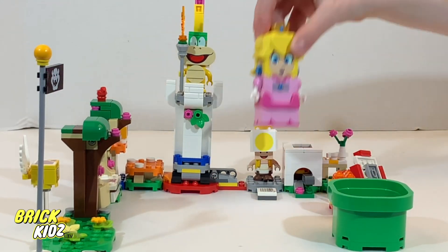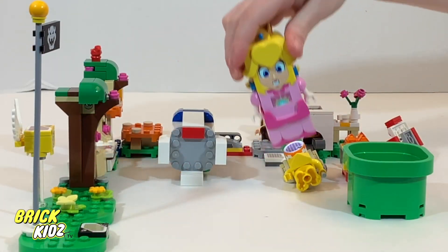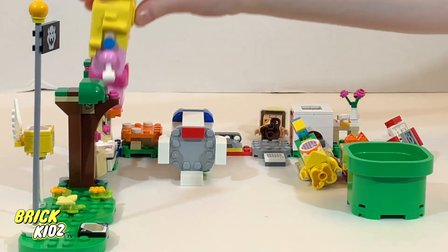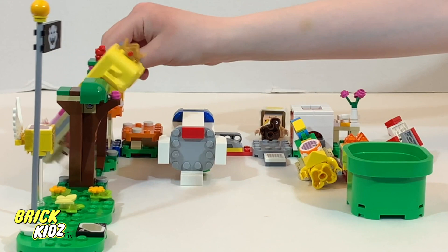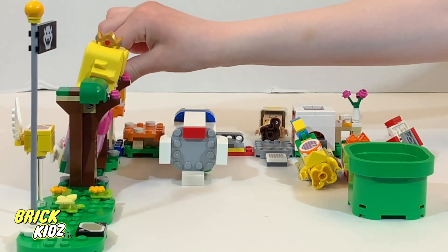As we wrap up our LEGO building adventure, I want to take a moment to reflect on the journey we've been on. Building Peach's LEGO set has been a fun and rewarding experience, showcasing the creativity and joy that comes with constructing something from scratch. I hope you had as much fun watching as I did building.